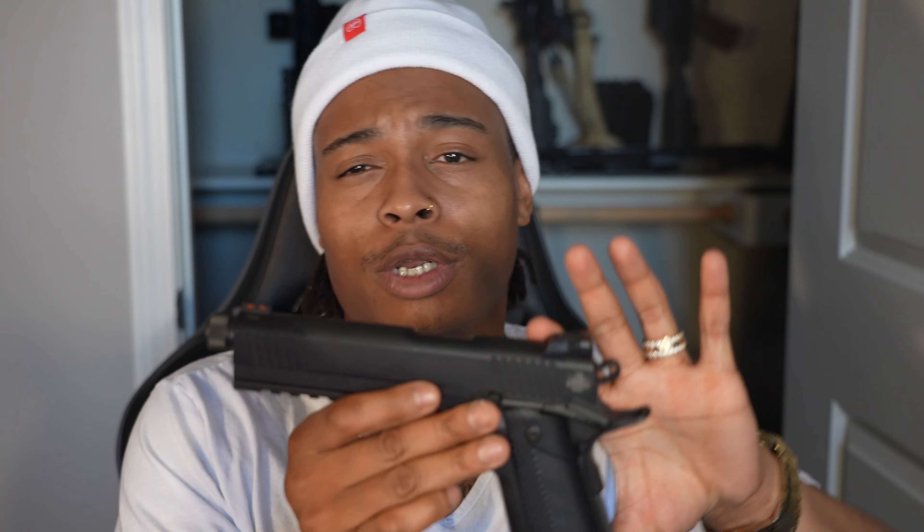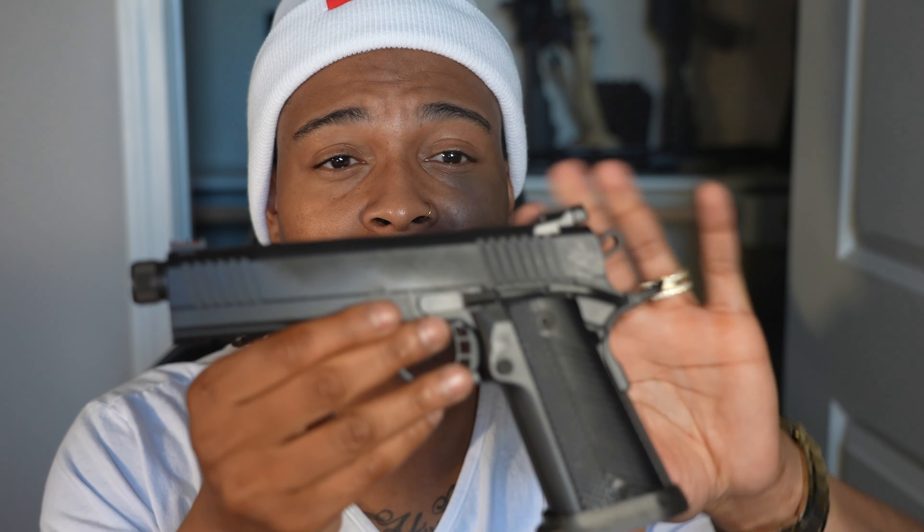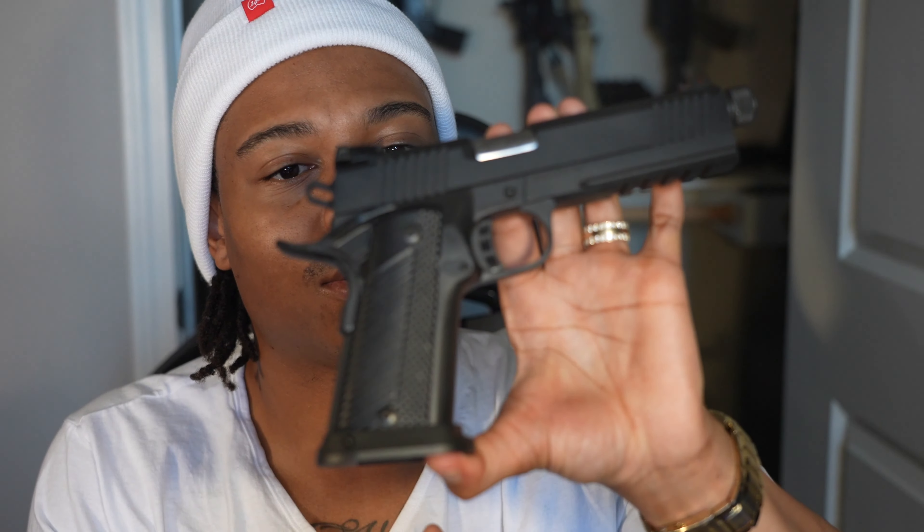Since I showed the 1911, might as well show the 2011. This is the Rock Island Armory 2011 — holds 10mm and 16 rounds. It's got a threaded barrel. I was waiting and searching forever to find this gun because it's a mid-level price point and this exact configuration was hard to find. But I found it. Got fiber optics on it — this is one of my favorite shooters. Anytime I go to the range and I can afford 10mm ammo, this is what I'm shooting.